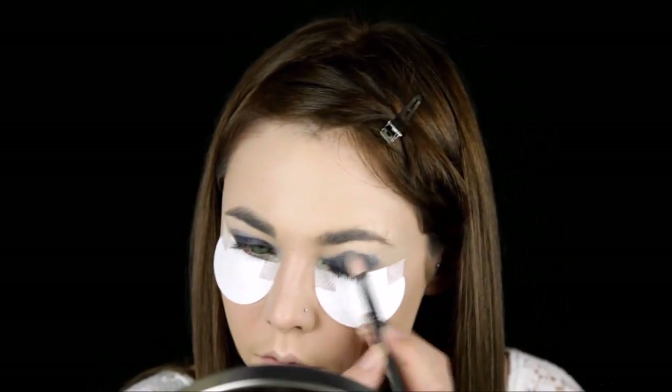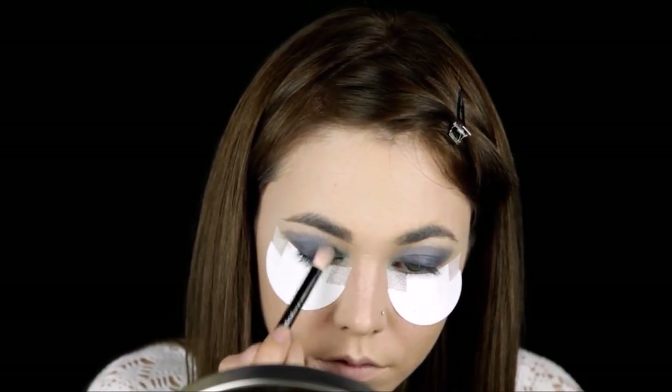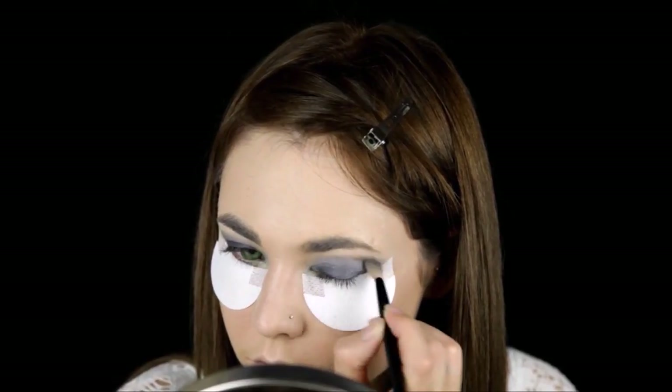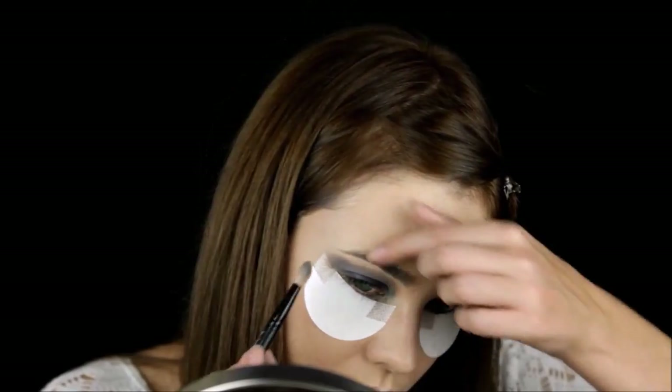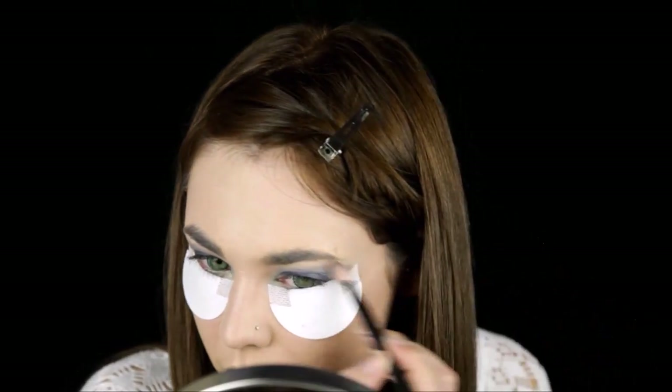I use a brown to transition it into the brow bone, and a little bit of black to give more dimension to the outer V. Line your eyes with a black eyeliner.